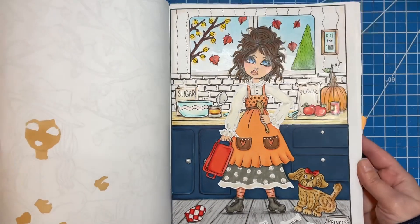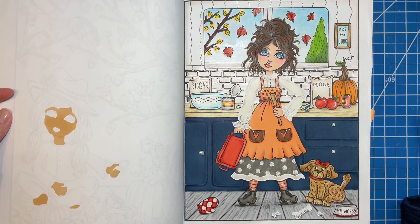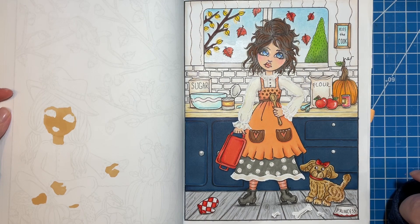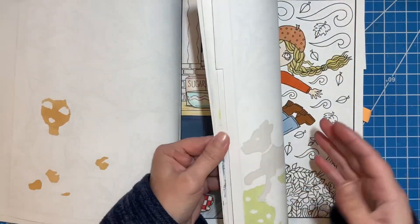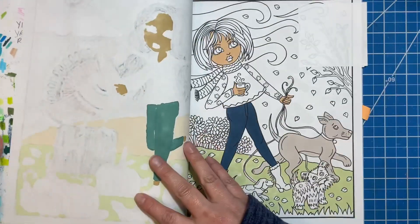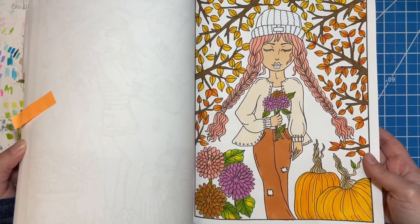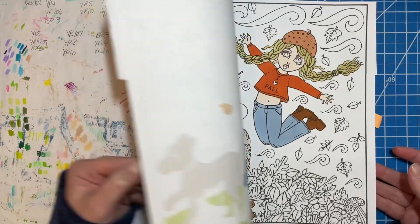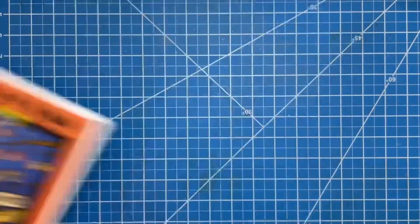I used some alcohol markers in the background, I think some Crayola Super Tips on some of the other things, and then Prismacolors for the shading. I had started some skin tones for a couple other ones that I thought about going back and doing. It's a mix of Super Tips and alcohol markers. I did that one and that one — those two were both ones I wanted to get back to but didn't get a chance. This book is really cute. It has so many fun ones. I would like to get back and finish some of those pages sometime.